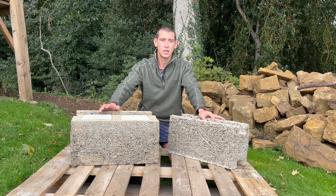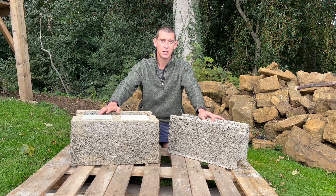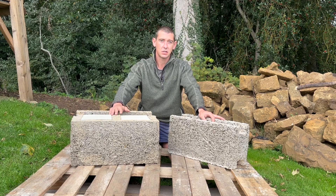I just want to run through the blocks we're using to build our house. Ellie and I have chosen an ICF block from EcoBricks purely because we feel this block suits our capabilities as self-builders.